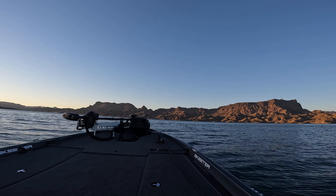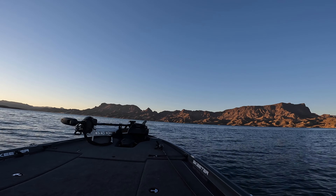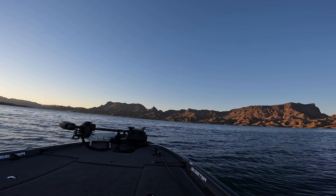For anybody new, my name is Matt Luna and we are going to be recapping my Lake Havasu event from the Major League Fishing Toyota Series. We're going to start off with day one of practice and go through the end of the tournament and kind of wrap everything up at the end.